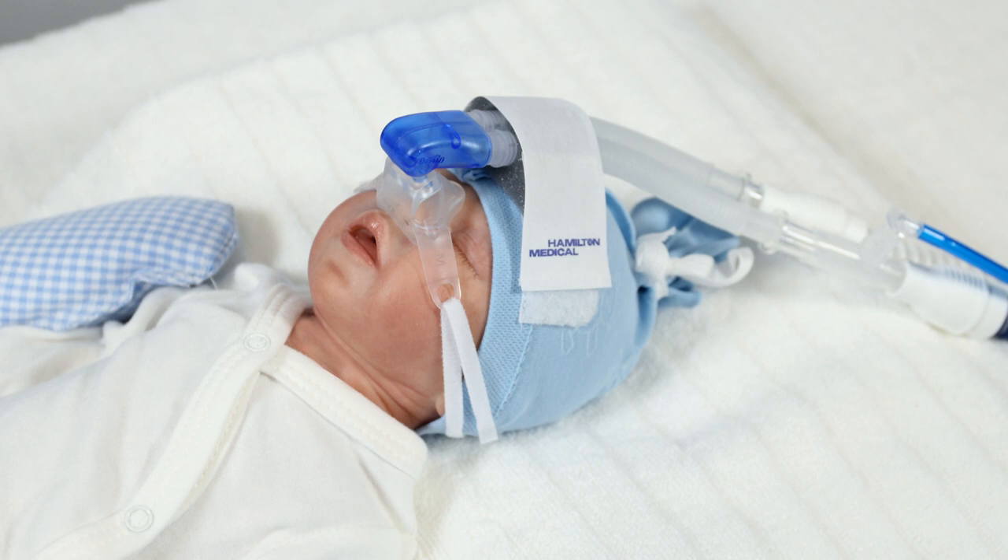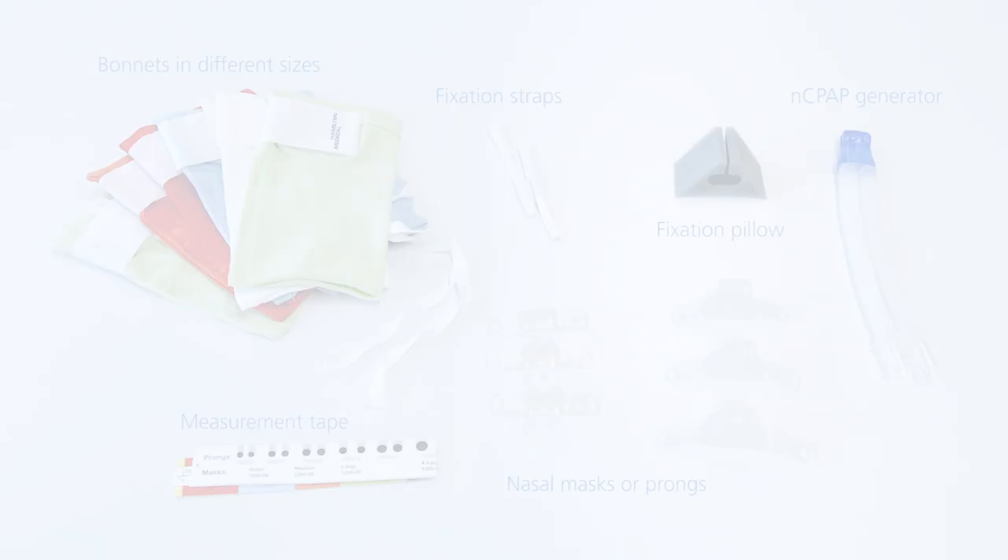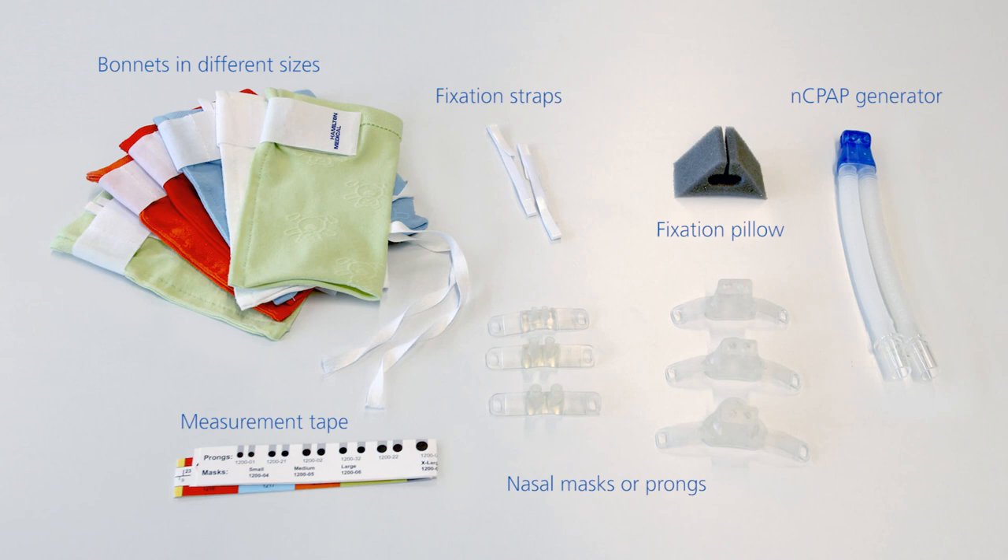This short video demonstrates the correct use of the Hamilton Medical NC-PAP interface for neonates. You need bonnets in different colour-coded sizes, an NC-PAP measurement tape, masks or prongs, a fixation pillow, fixation straps, and an NC-PAP generator.